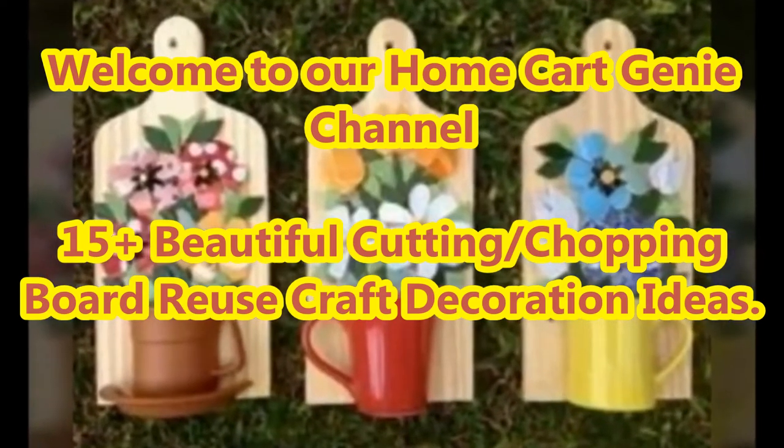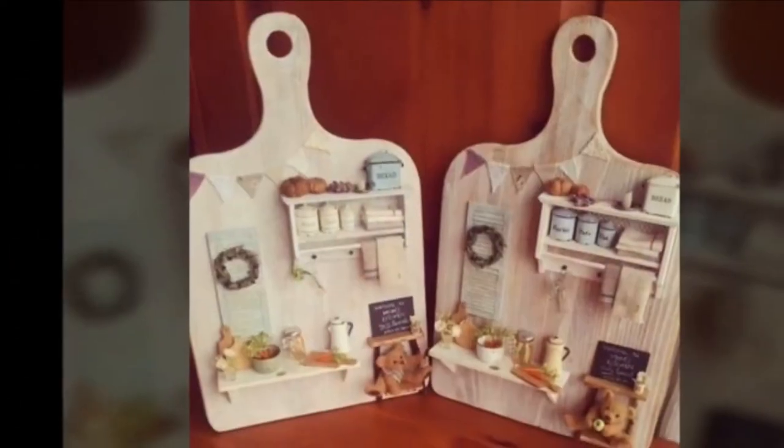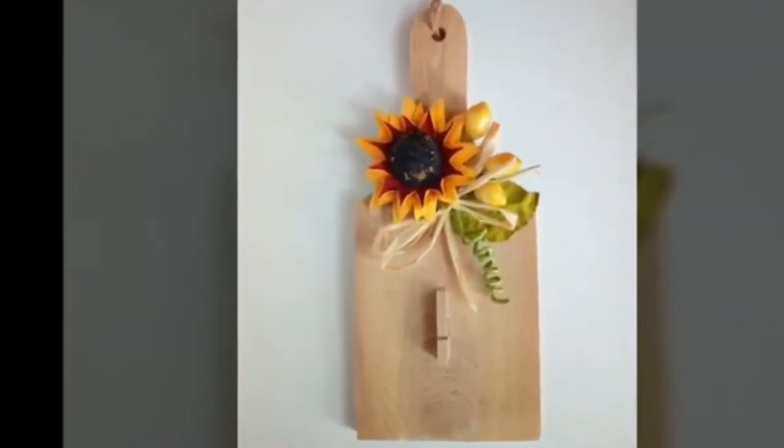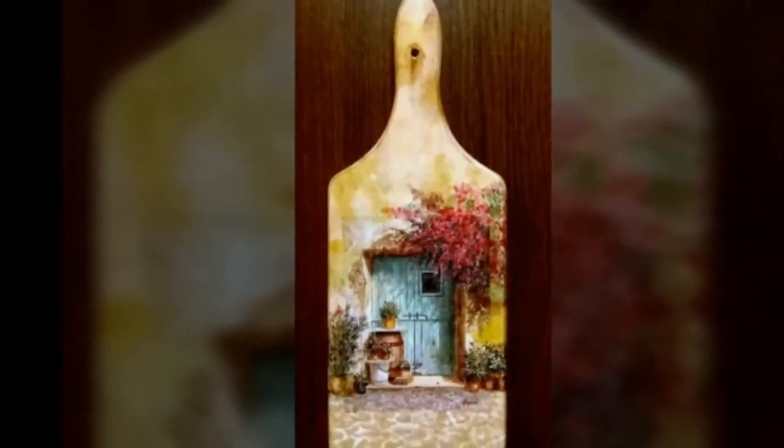Dear viewers, welcome to our Home Cut Genie channel. In today's video we are going to present 15 plus beautiful cutting/chopping board reuse craft decoration ideas.